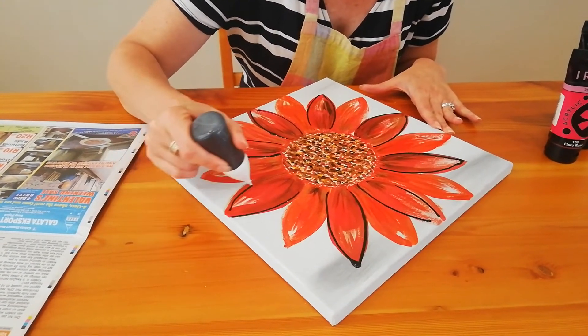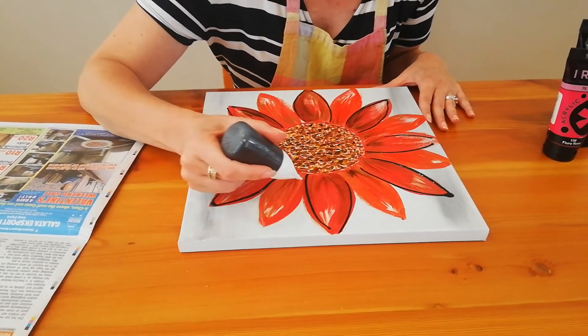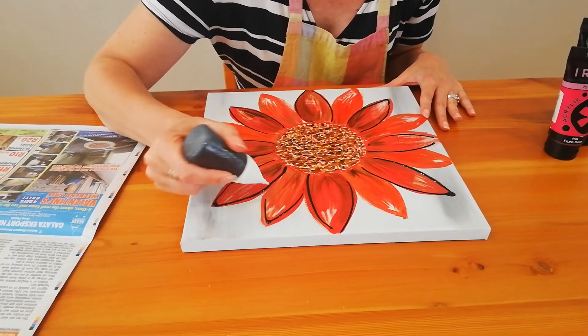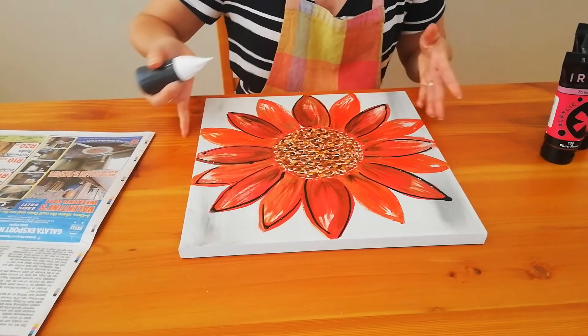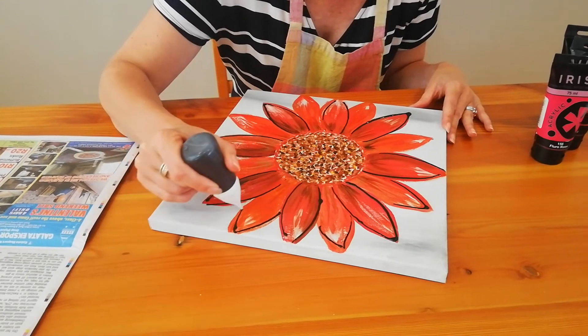I'm doing every second one at the moment, and now I'm going to come back and do every petal in between. Notice I'm not starting at the bottom — I'm just connecting with the line that's already existing.